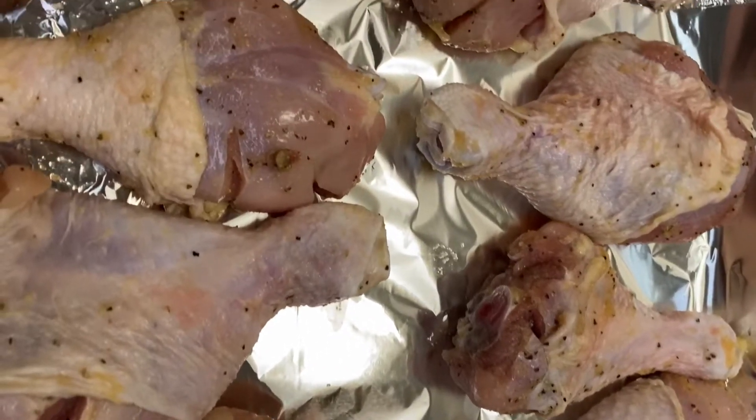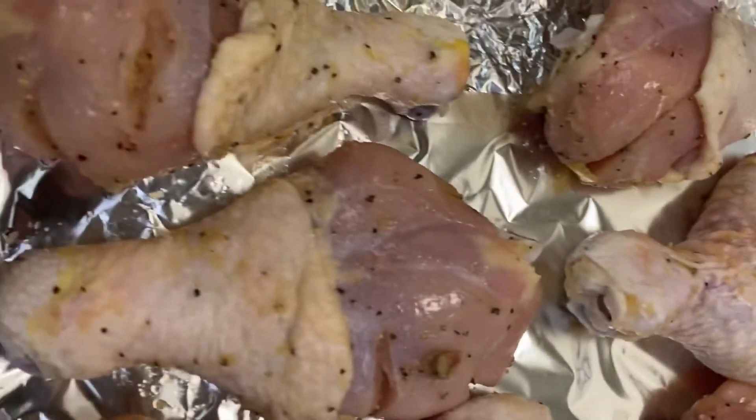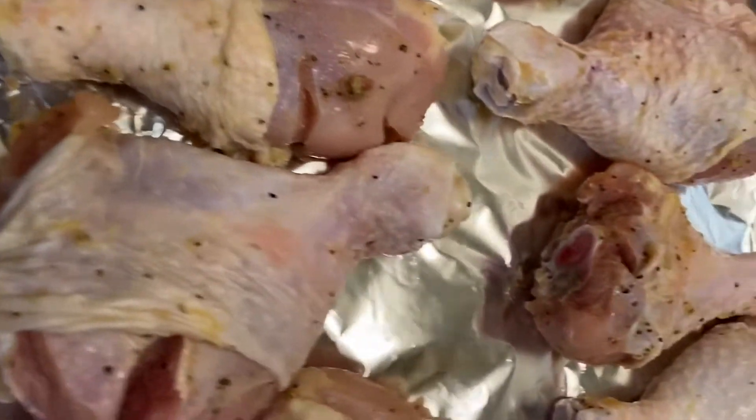Hey guys and welcome back to my channel. Today I am doing a quick and easy General Tso's chicken.